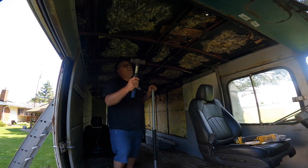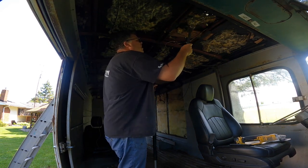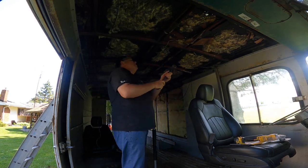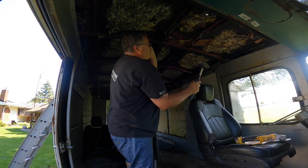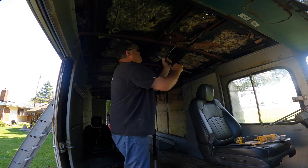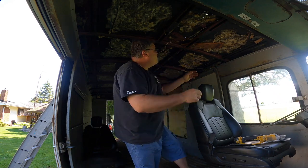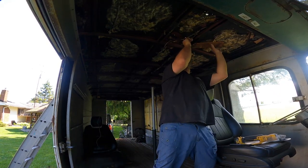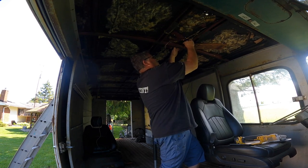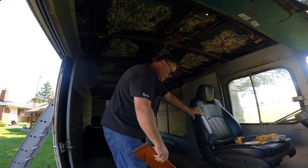Let me know in the comments below if you think that's a good idea. Let me get this piece of wood out of here — oh, that one's really mixed in there, Jim. Holy. Watch the wires, Jim. She's almost out. Get out of there. There we go. That's a big piece of wood, Jim, but it's out.